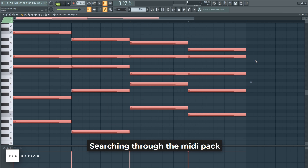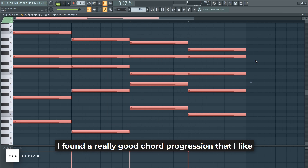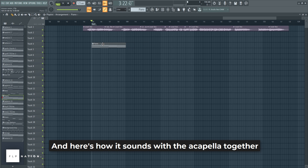Searching through the MIDI Pack, I found a really good chord progression that I like, and here's how it sounds with the acapella together.